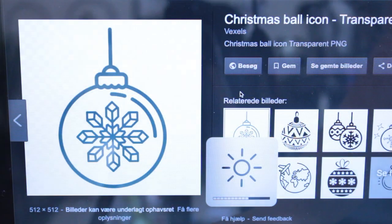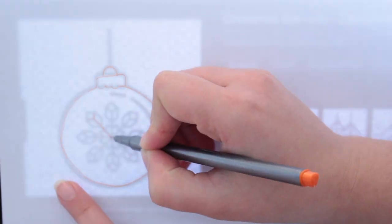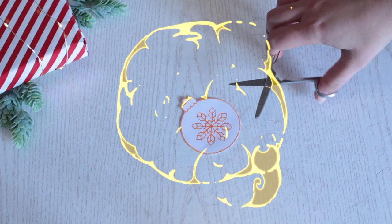Either print this image out, or make your screen brighter and then place a regular piece of paper right on top and start sketching around the image very gently. Then cut it out.